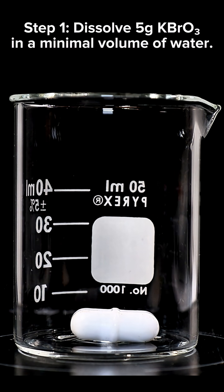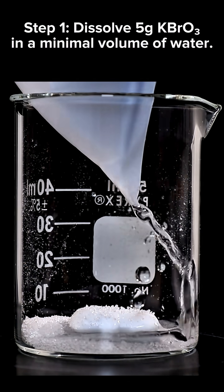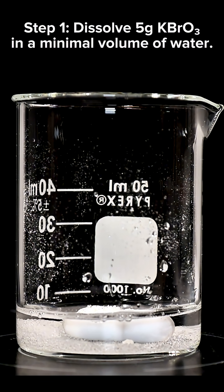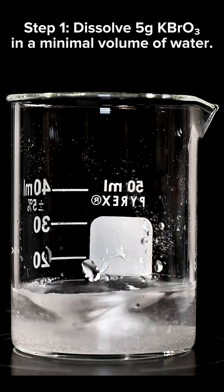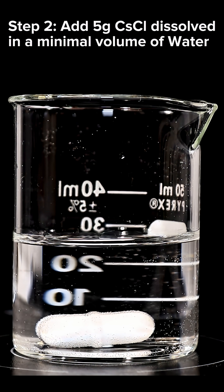This extremely bright purple fireball is a pyrotechnic that I made from the rare element cesium. It wasn't really too tough to make, and to get started I began by dissolving potassium bromate in a small amount of water. In a separate beaker I then dissolved an equal mass of cesium chloride, and for the next step I simply combined the two.